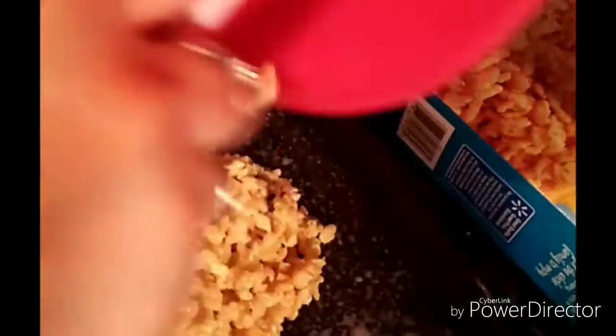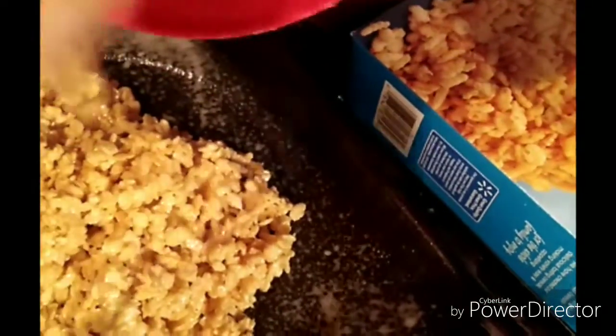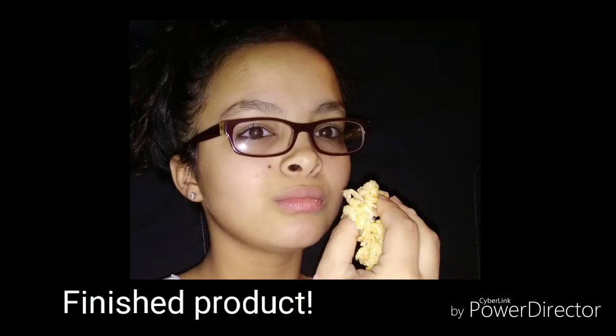This is kind of a poor version of making Rice Krispies, but I don't care if you're poor or rich — anybody can do this. We'll be back to show you the finished product.